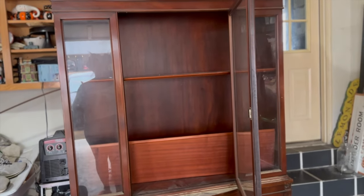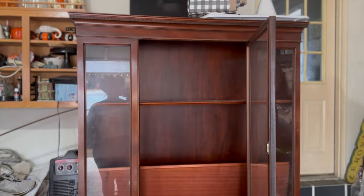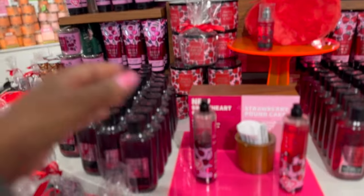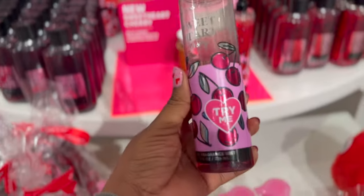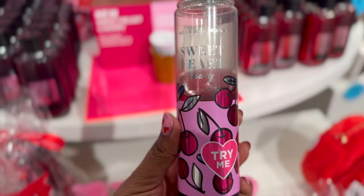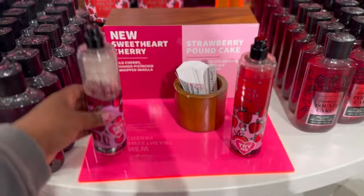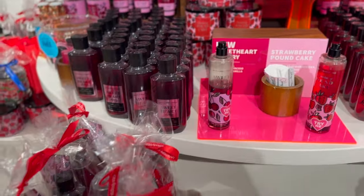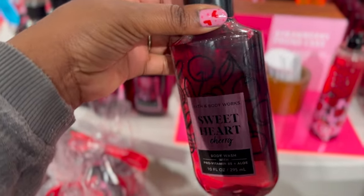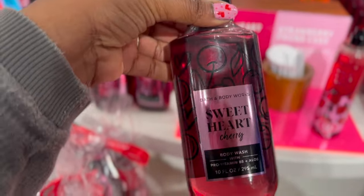I'm just kind of ready to get out of my garage. I'm at Bath & Body Works trying to get Addison's little Valentine's Day bag together. I think she will like this Sweetheart Cherry — it smells really really good. She loves everything Bath & Body Works, so I want her to try this and I'm going to put it in her little Valentine's Day bag.